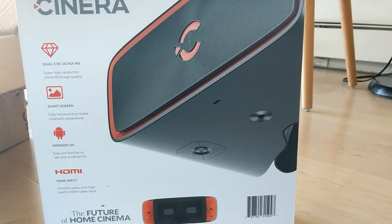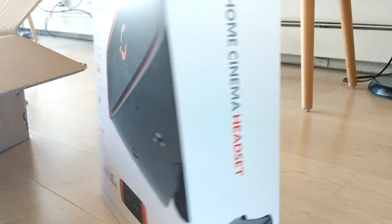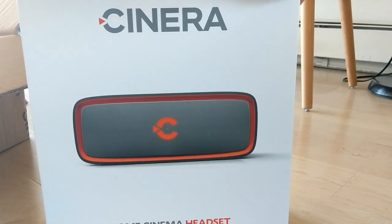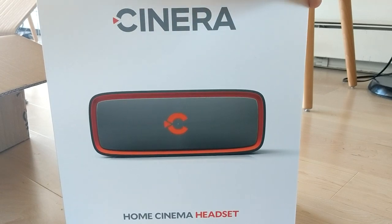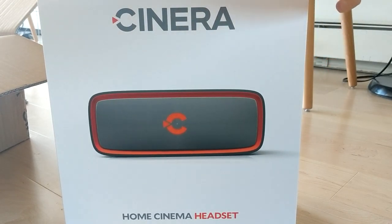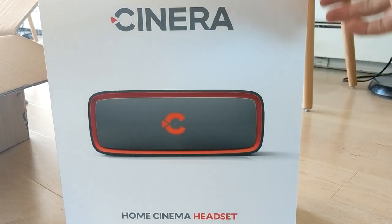And of course HDMI input, which is really important because you want to use it with all your regular devices. It costs about 800 bucks, which is exactly what the Royal Moon cost when it came out. Right now the Royal Moon is cheaper — it's 500 bucks. So this one's more expensive and it doesn't have headphones, so I'm going to expect much better video quality out of it.